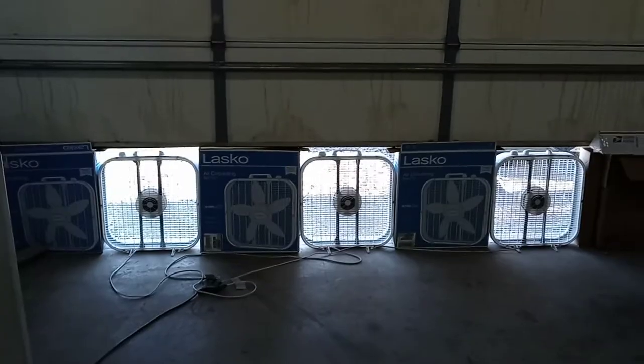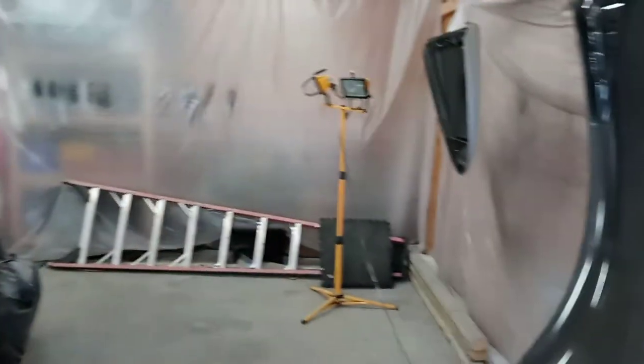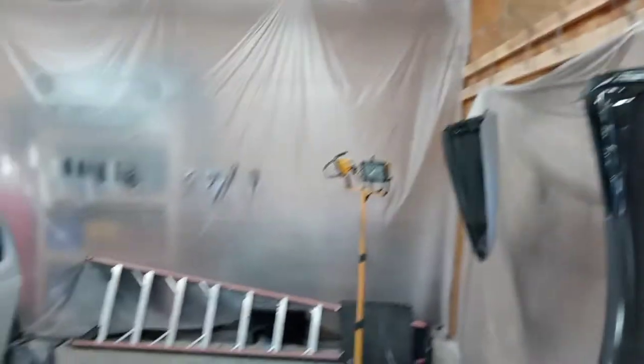There's my homemade paint booth — three cheap $20 fans from Home Depot in boxes to make up the difference, just to pull the dust out. I'm not trying to get full airflow, just something to pull a little dust out, and a couple of shop lights.